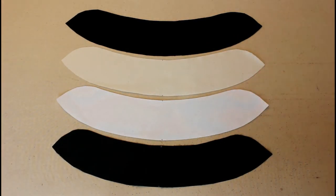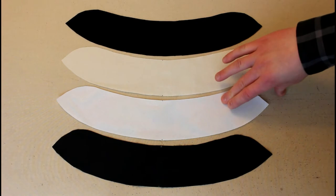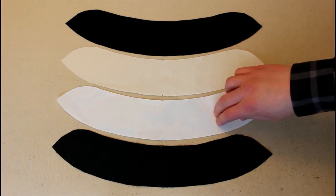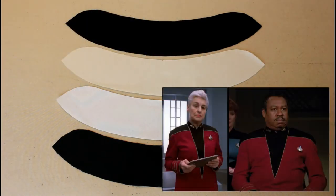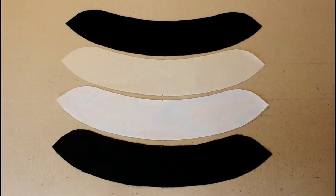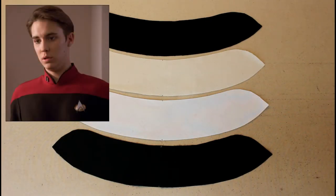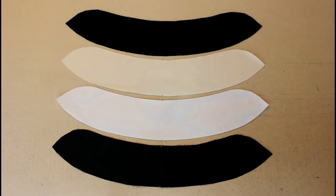The back-zipping garments had a two-piece collar — a left side and a right side as separate pieces. These included the back-zipping TNG jumpsuits, the TNG jackets, the TNG Admiral jackets from seasons three through five and that one hiccup in season six, and the TNG cadet jumpsuits and their successors the Voyager cadet jumpsuits.